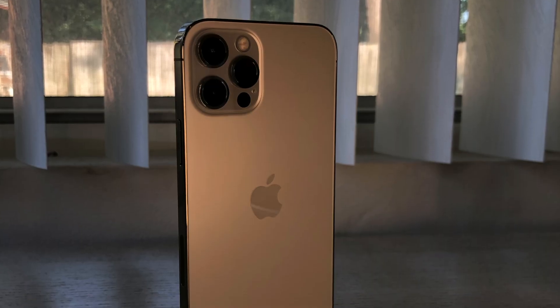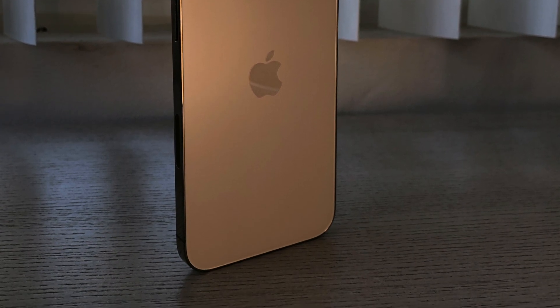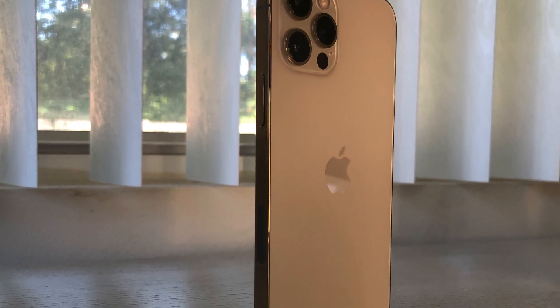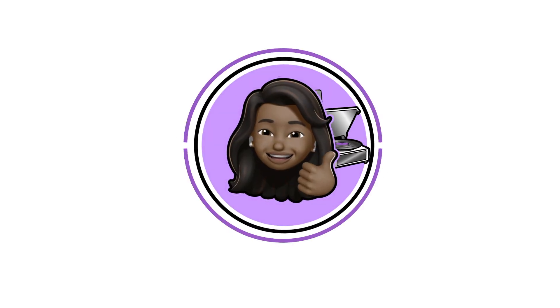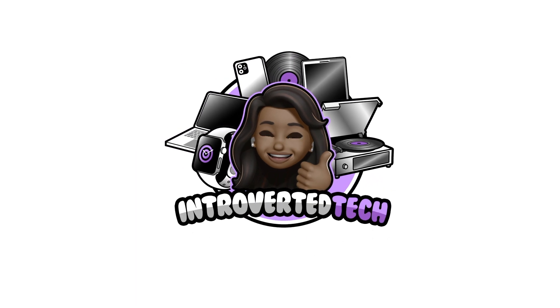That wraps up this unboxing — sorry it was a quick one. If you guys got a new iPhone 12 today, let me know in the comments what you got and what color. I want to thank you guys for watching — see you on the next video.